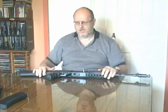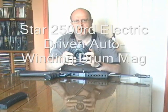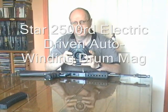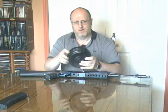There is one other magazine that I use with this AK47 and it is this drum magazine. It is a Star automatic feed drum magazine — 2500 rounds, made of metal, and it sits in the AK47 like this, giving you 2500 rounds.